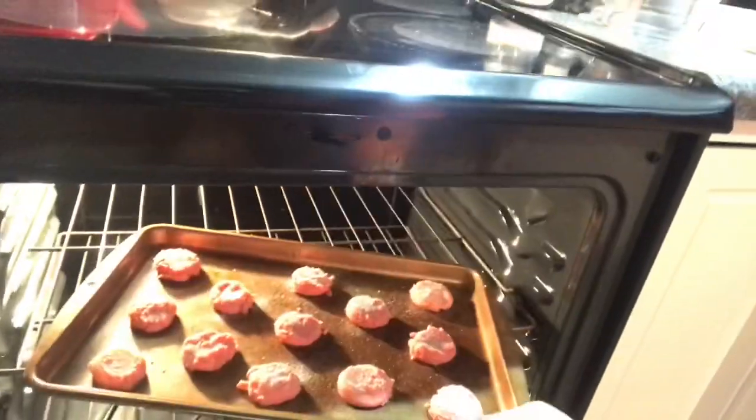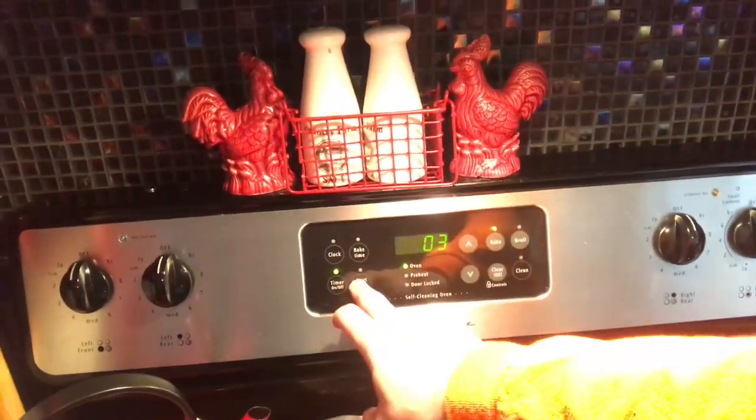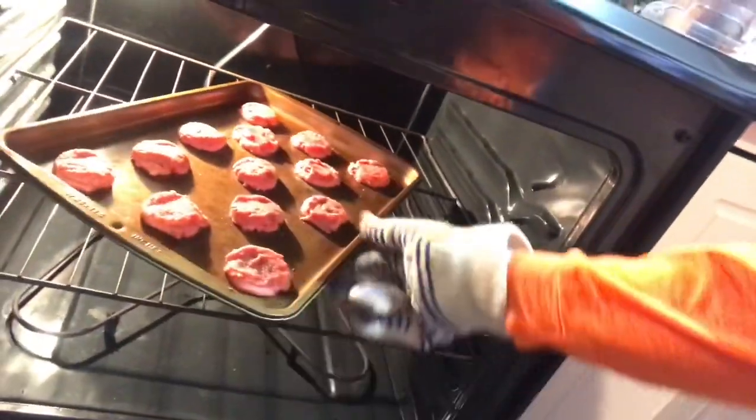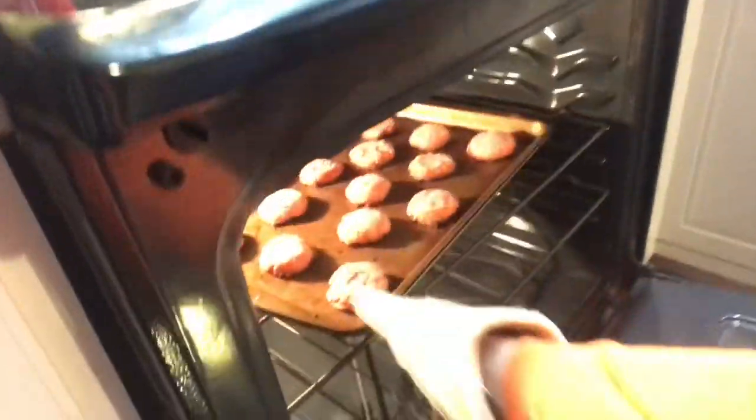Pop them into the preheated 400-degree oven in the middle rack, one tray at a time. Set a timer for four minutes, then turn the tray 180 degrees, and set another four minutes — so eight to ten minutes total. If you bake two trays at a time, the cooking time would be a little longer and you'd want to switch the top and bottom trays. For smaller cookies the time is six to ten minutes, depending on your oven and cookie size. This batch went eight minutes.